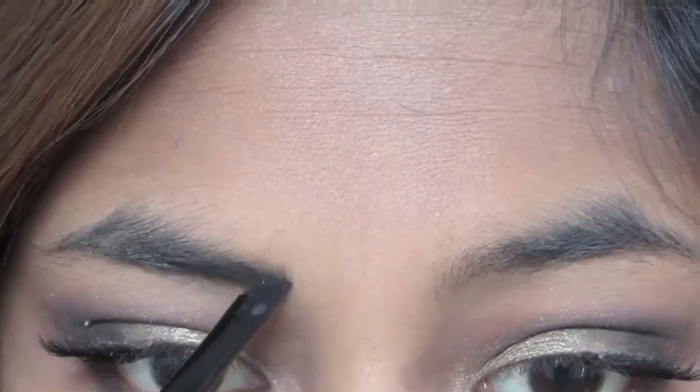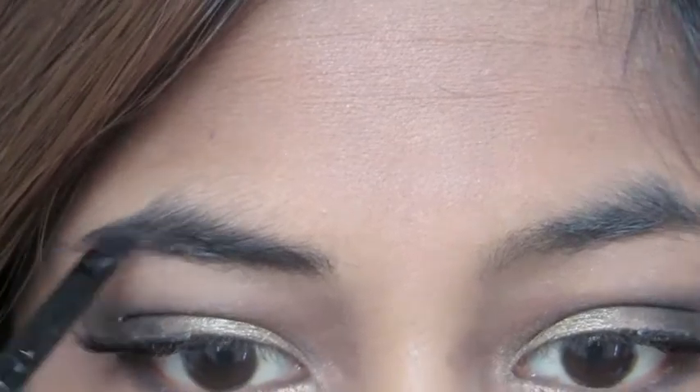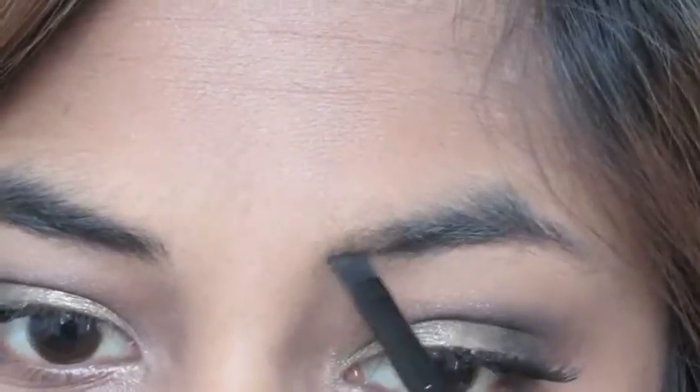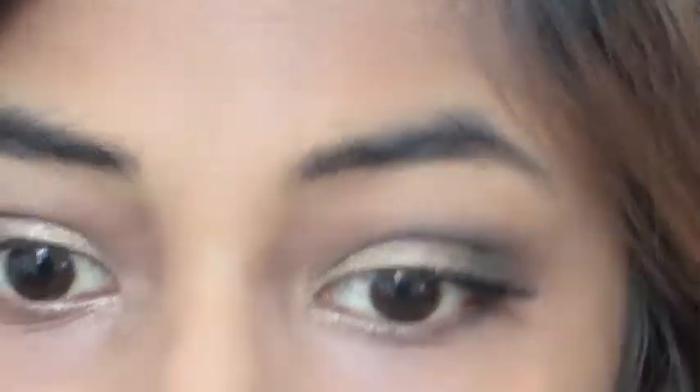Next, I'm just filling in my brows with this angled brush and a matte black color. This is actually my first time ever filling in my brows, so it's not the best work, but I'm improving.